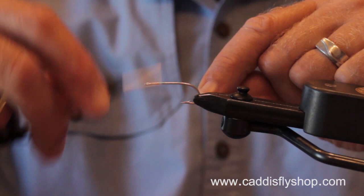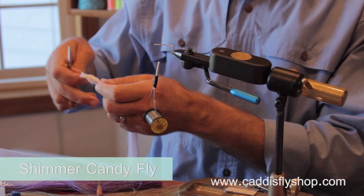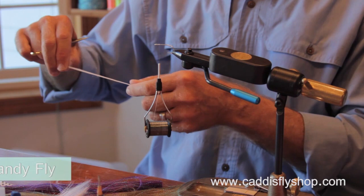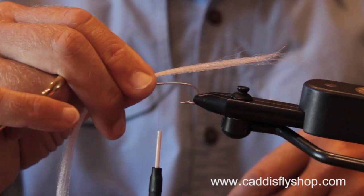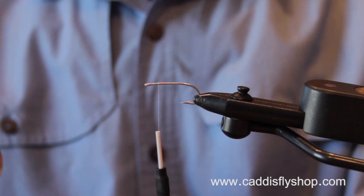We're tying another fly that's an adaptation of the surf candy family, developed on the East Coast. I'm tying this one with fish scale material — it's a synthetic material. I'm going to make it a little bit longer. This is a fly that I've used for black rockfish and coho salmon in the nearshore ocean off of Oregon.